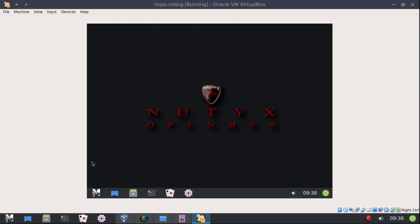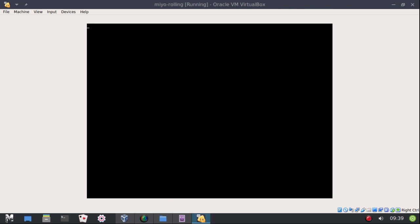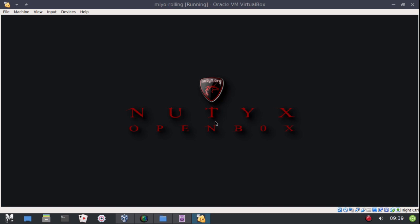See how this is not full screen even though the window is set to full screen? I discovered this by accident — if you log out and log back in, it'll go full screen. And now we're full screen.